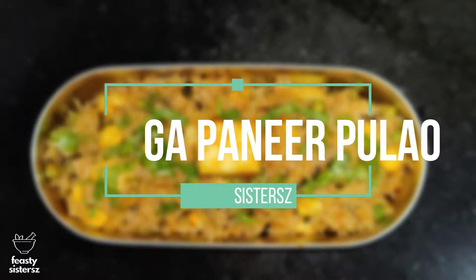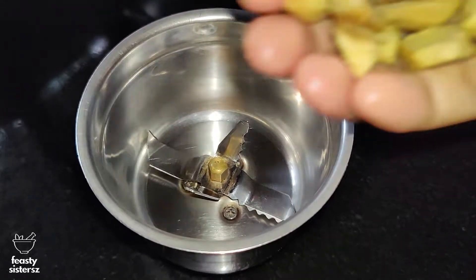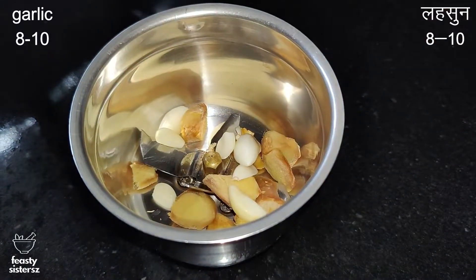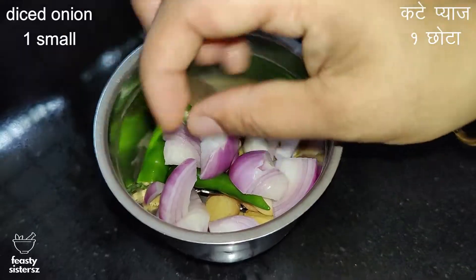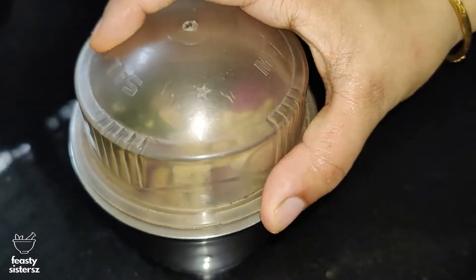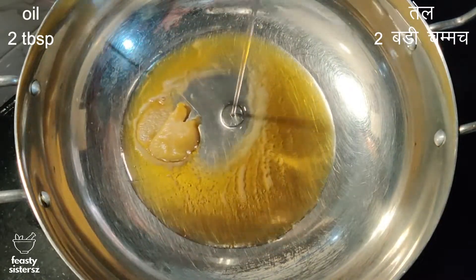We'll be making the flavorful moringa paneer palaf. We will begin by preparing a paste for the palaf. In a mixing jar, take 2-inch ginger, 8 to 10 garlic pods, 4 green chillies, 1 small onion diced, and 1/4 cup of cashew nuts. Blend them into a smooth paste using a little water.